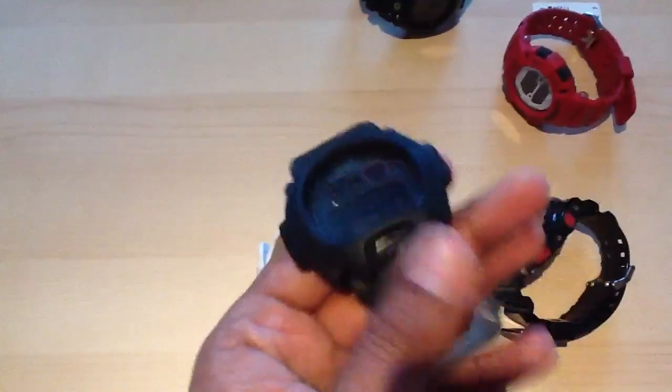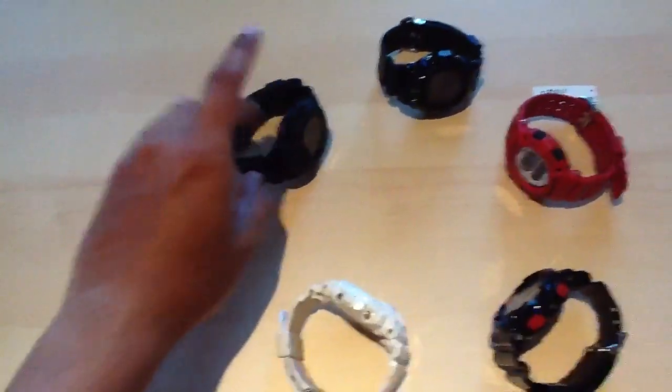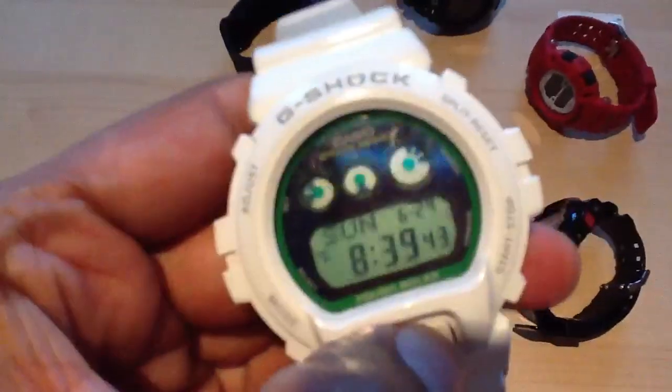This watch for me is a 10 out of 10, definitely. I rock this sometimes with my Jordans — my Jordan Retro 4s, the white with the green.